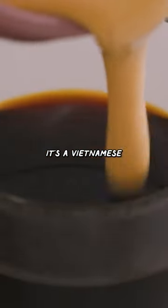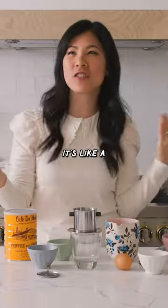A raw egg. Can you guys handle it? It's a Vietnamese egg coffee. It's like a dessert and coffee in one.